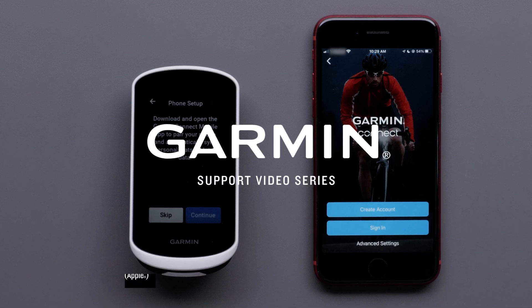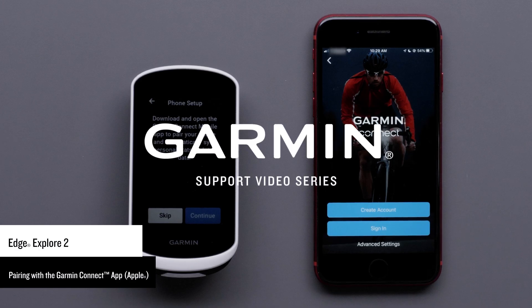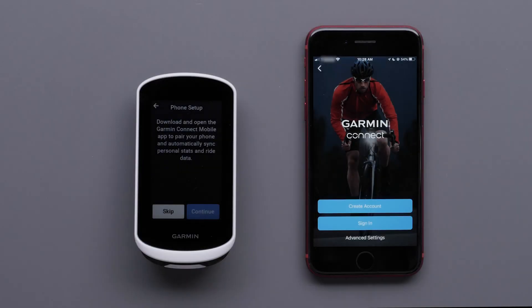Today, we will show you how to pair your new Garmin Edge Explore 2 bike computer with your compatible Apple iPhone or iPad. For this process, you will need your new Edge Explore 2 device and your Apple iPhone with the Garmin Connect app installed.